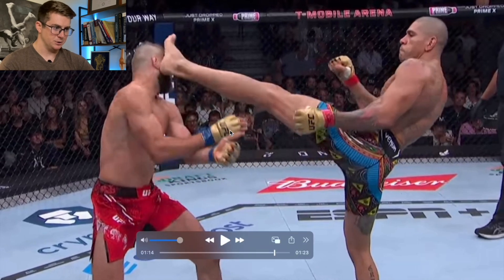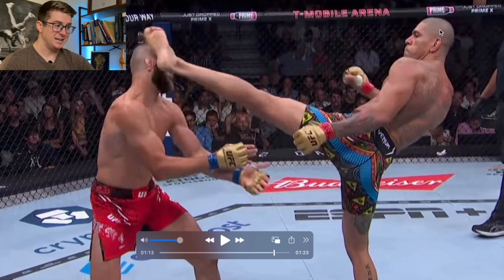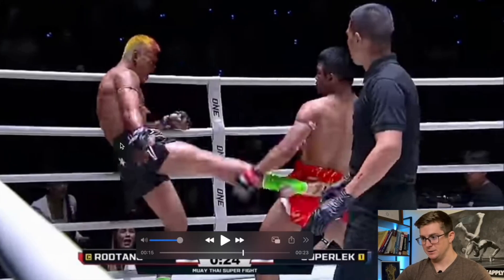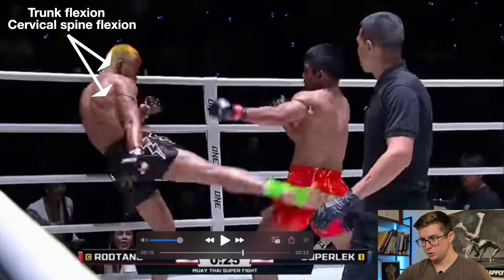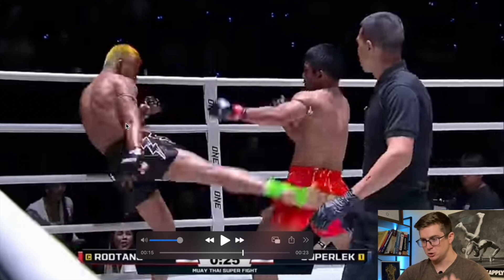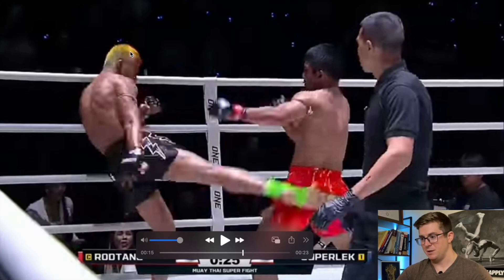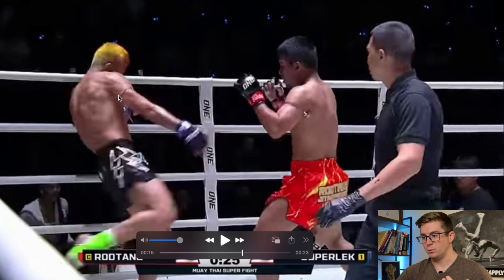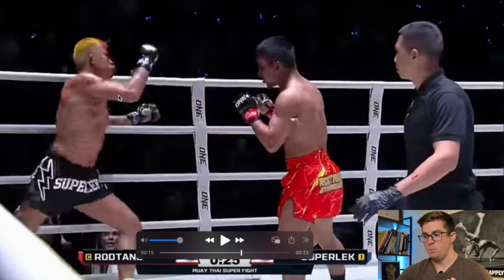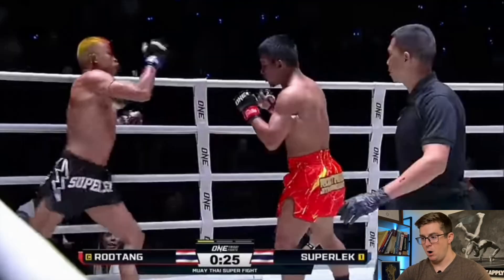I also want you to notice when they make contact — look at Alex Pereira's trunk. It's not nearly as flexed, and his cervical spine isn't as flexed as Superleg's. Superleg has a super flexed trunk here — his anterior chain is super engaged, muscles like the rectus abdominis and the obliques as well. Not only that, watch how he kind of slings his head down as he kicks. He's almost preparing and priming the body to flex through global trunk flexion, cervical flexion, and hip flexion all the way through contact.